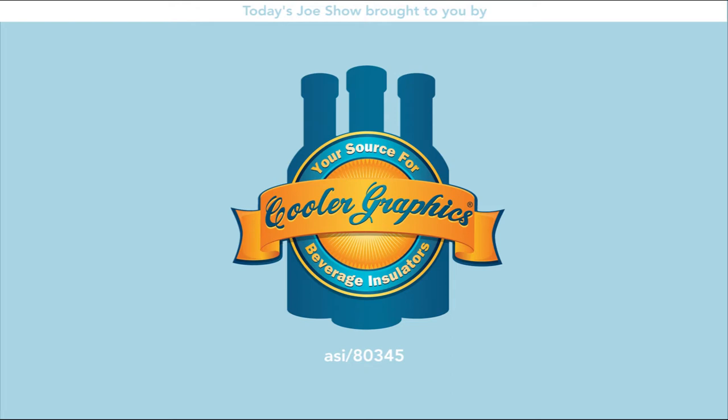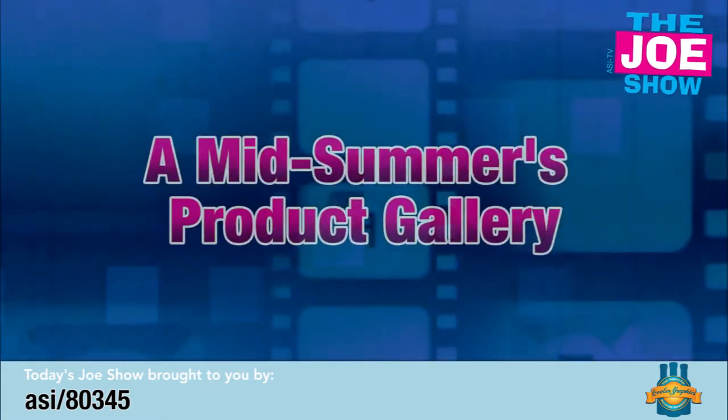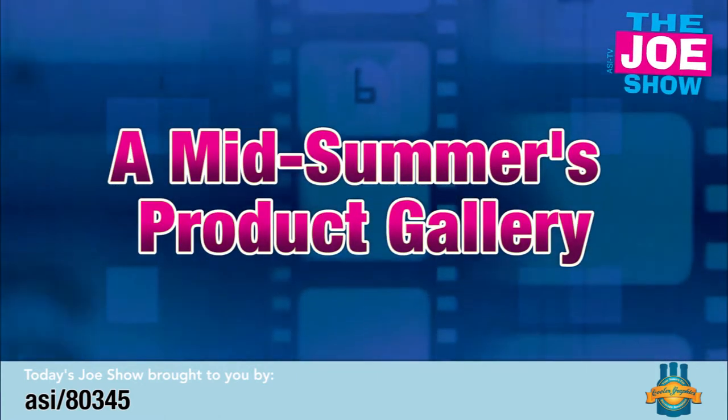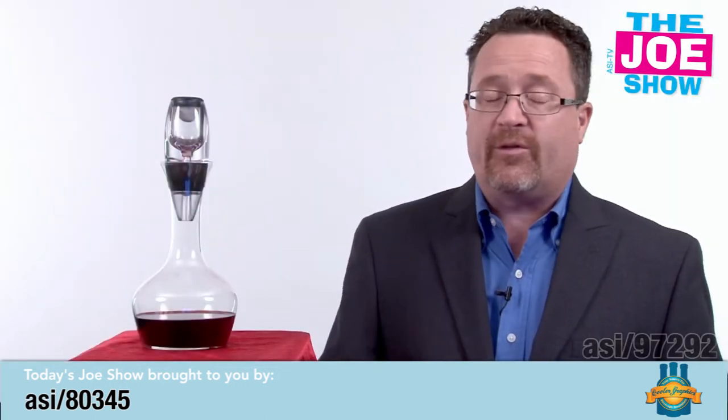Today's Joe Show is sponsored by Cooler Graphics. I'm Joe Haley, you're watching the Joe Show. Check out today's first product.